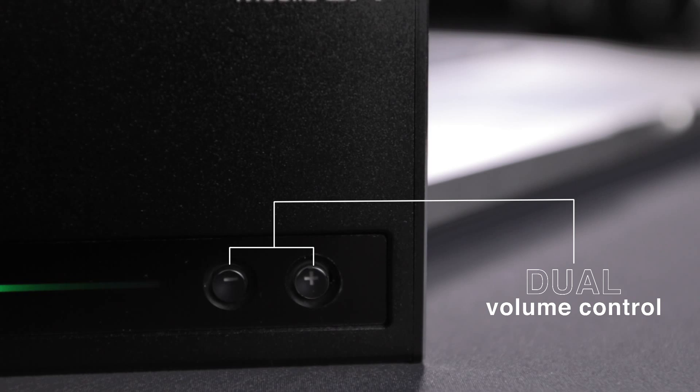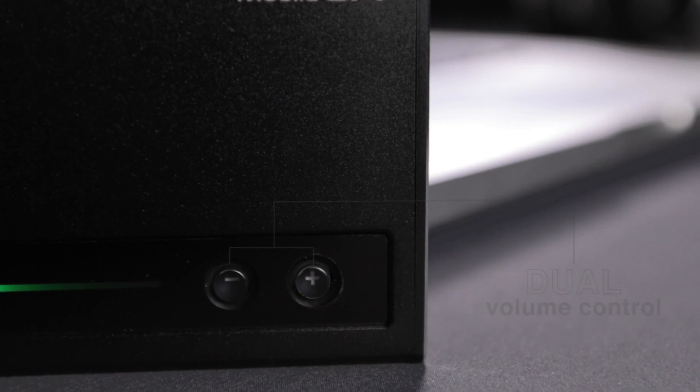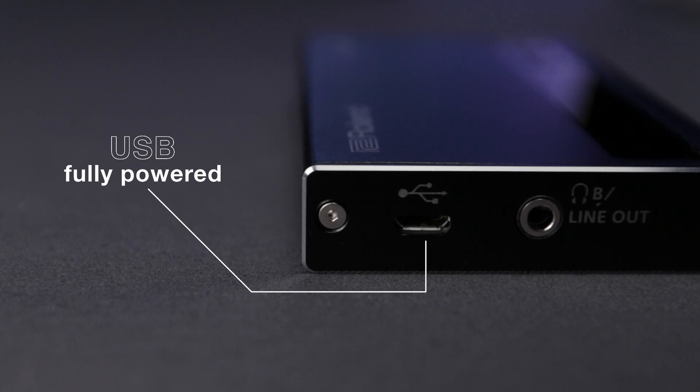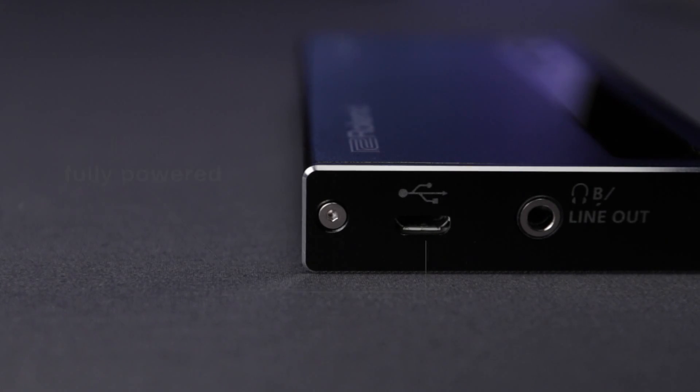It also has headphone and main volume up and down on the front, a plasma meter so you can see your levels at all times, and it's bus-powered, meaning it doesn't need any external power supply to work.